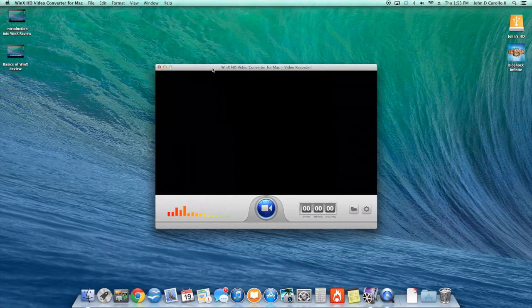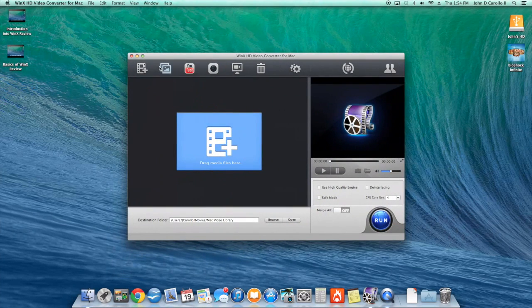The video capture feature I can't fully demo because I don't have a camera on my Mac Mini right now, but it's a video capture recording program — it records whatever your camera is facing. It's a great add-on if you use YouTube and like to upload videos.